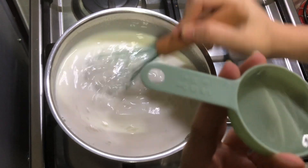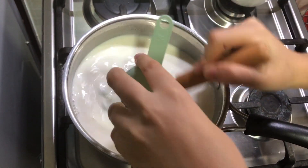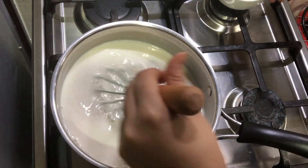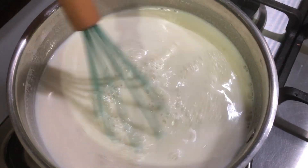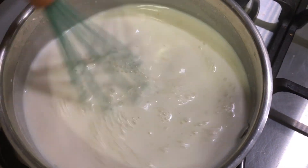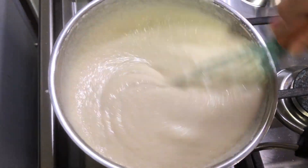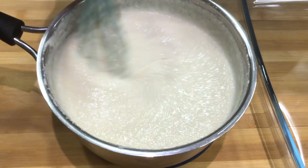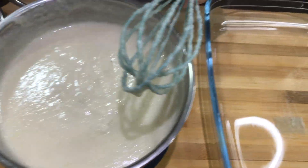On medium to low heat, put your mixture and keep stirring until it thickens. Once you feel it has started to thicken, add the orange blossom water and also the ground mastica and sugar. Keep stirring until it has thickened and started boiling. As you can see it has thickened, so now we're going to take it off the heat. It's nice and creamy.